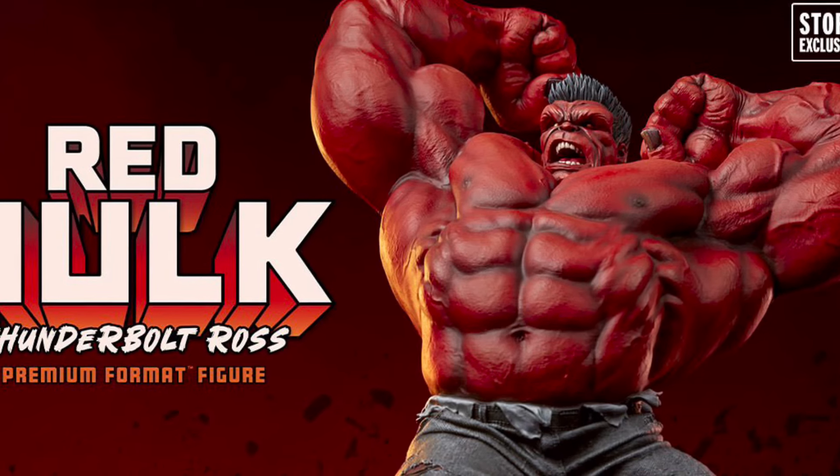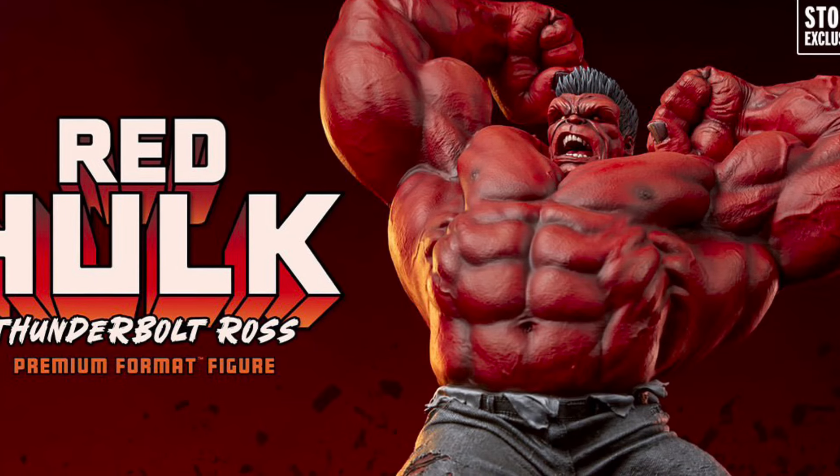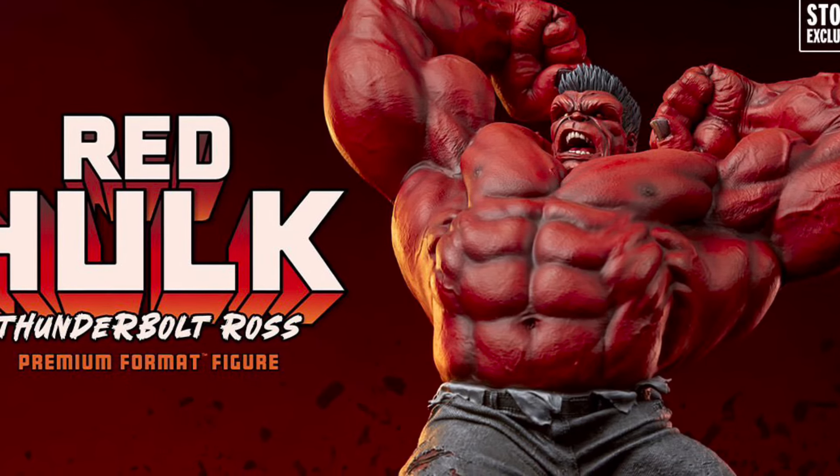And there's Thunderbolt Red Hulk, Mr. Ross. Look at that — that one looks pretty cool. I think I like this one, the grey one, and then the green one.